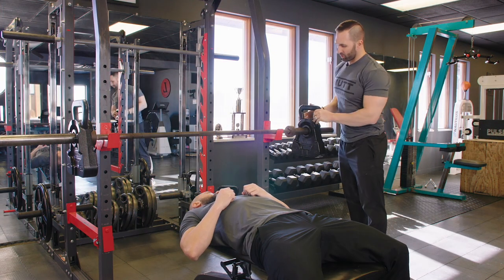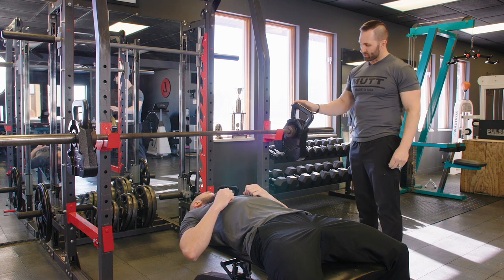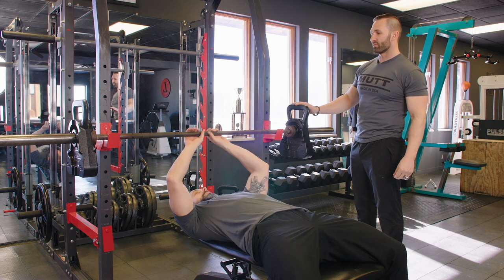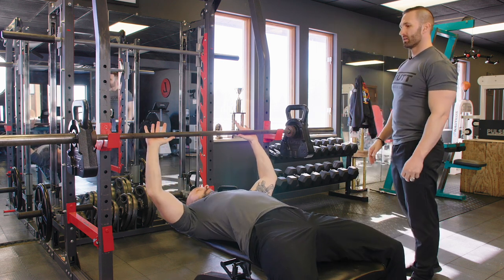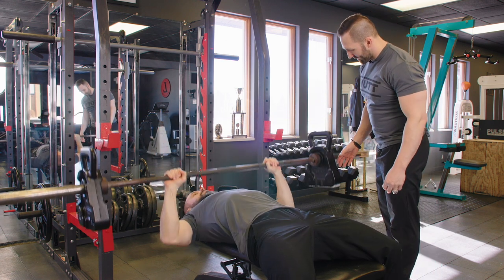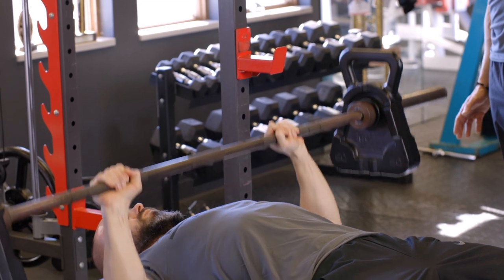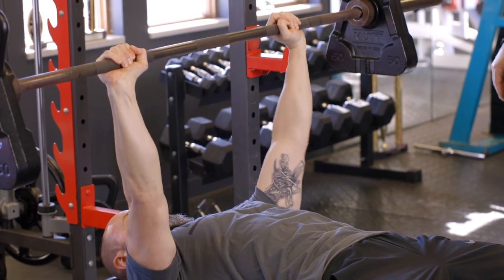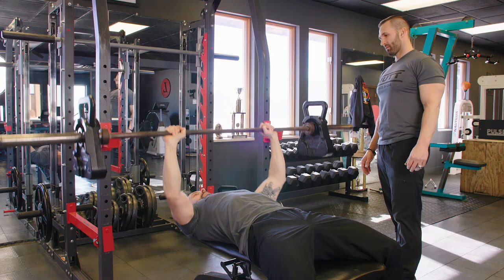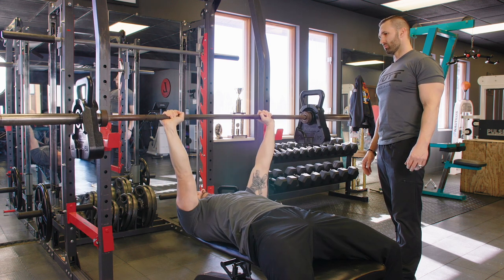The next exercise we're going to perform, we're going to use the Mutt Cowbells. Using the cowbells, we get a little bit of a swing, which is forcing us to use our stabilizer muscles. Andy's going to do the flat bench press for 10 reps. We're going to concentrate on Andy keeping a nice, tight bar path and keeping the weights from rotating.